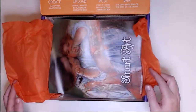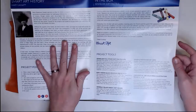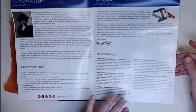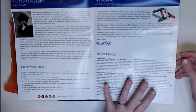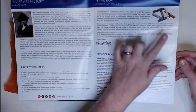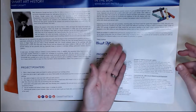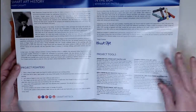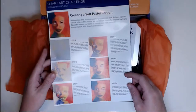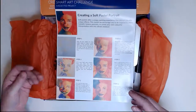In this month's box, first we have the brochure. The brochure is really good — it gives you a little bit of background information for the theme of the month. Then you have project pointers, and then the different supplies. There's always a highlight as to what one or more of the supplies are. This month it's the Soft Pastels and it tells you a little bit about them. On the back, if you're lost for what to do, they give you the steps to complete the project.